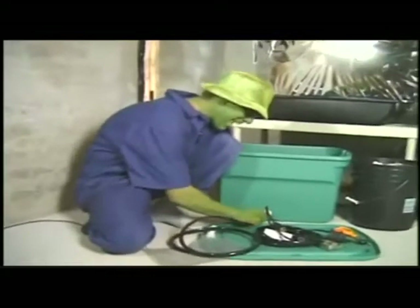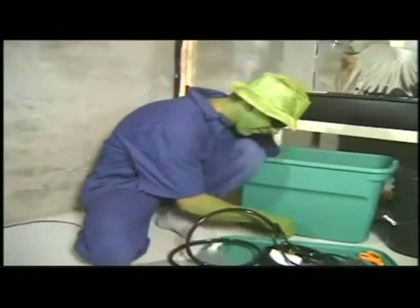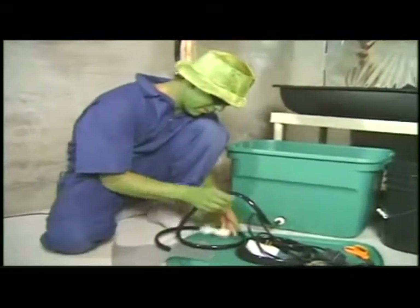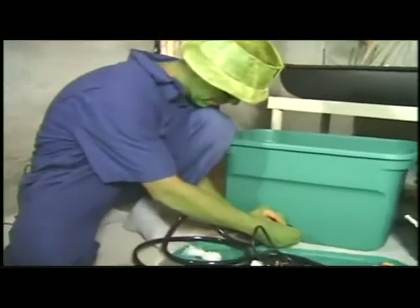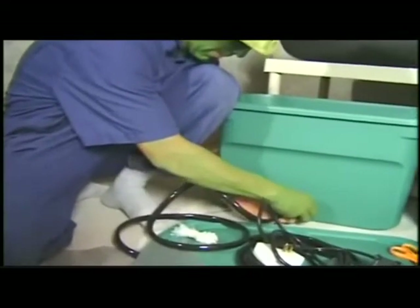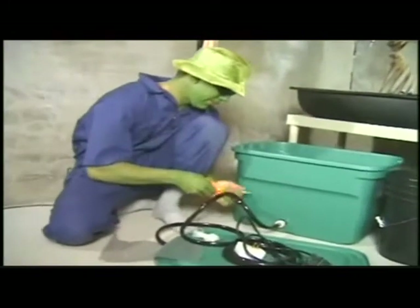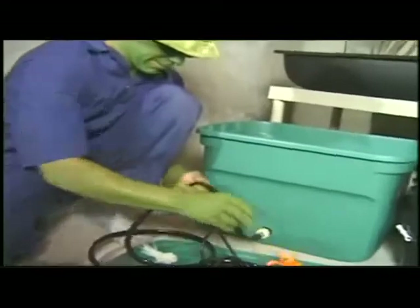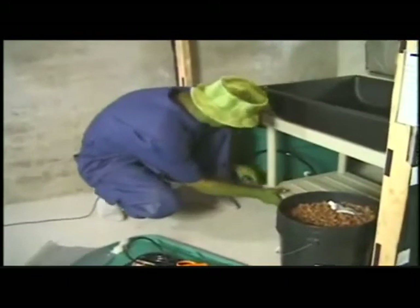This nozzle is going to be an exit for the water, so I'm going to connect one of my vinyl hoses here. Take a zip tie and tighten it up right on the nozzle, then put the reservoir right back here for safe keeping.